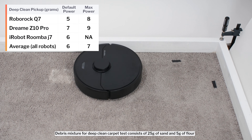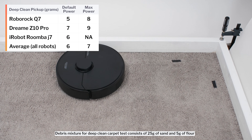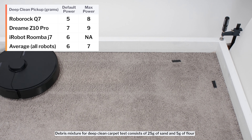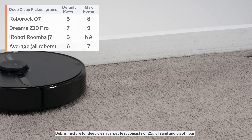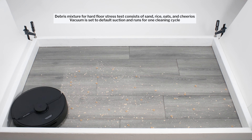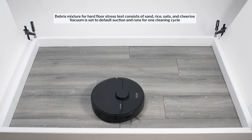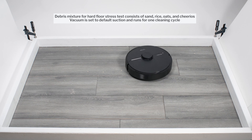In our carpet deep-clean test, on default power, the Q7 picked up 5 grams of debris after 3 passes over an area of carpet embedded with 30 grams of fine debris. On maximum power, it picked up 8 grams. In our hard floor stress test, the Q7 once again picked up all debris types very well, and it used repeated movement over the same areas to clean up well over time.